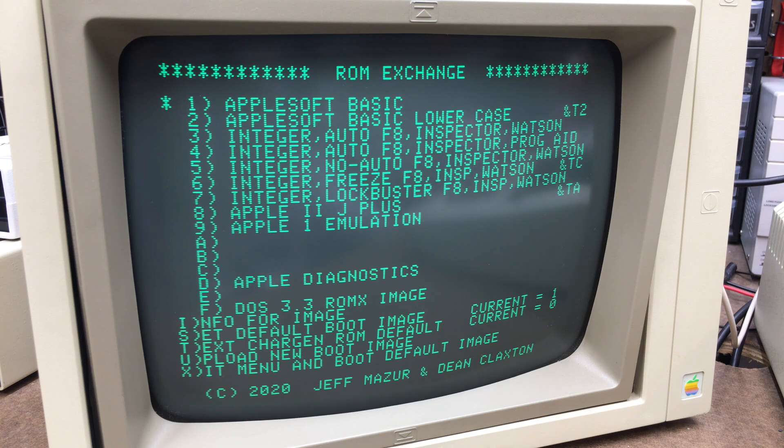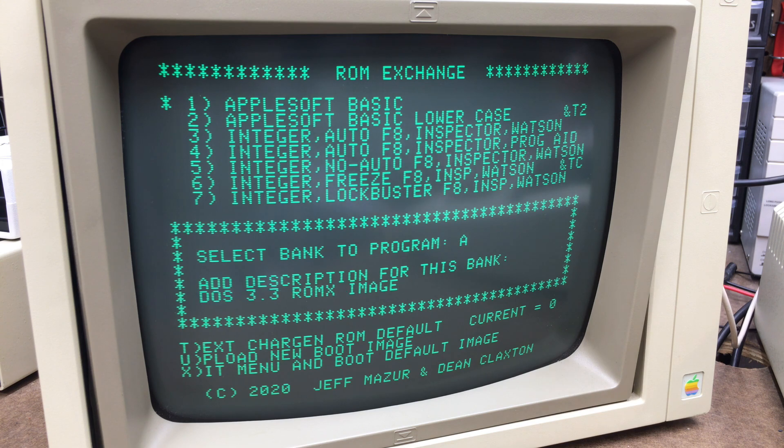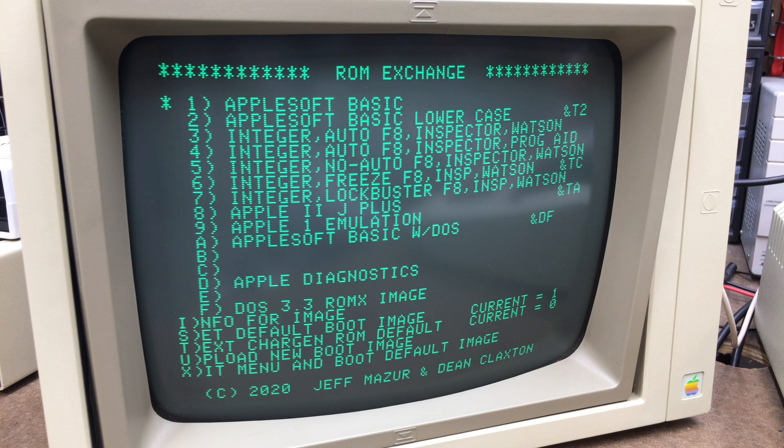Now that we have that loaded into memory, we need to upload it. I'm going to program this on bank A and give it a new description. So we call this 'Apple Soft Basic with DOS.' Then you go all the way to the right until it beeps and go left 6. You put an ampersand, capital D, and then the slot number where the DOS image resides — in this case it's F. Now it wants us to upload it, so we press U to upload. In theory, if I pick A, it will not only boot to Apple Soft Basic, it will then load DOS instantly. So let's try that out.